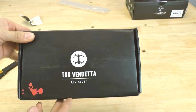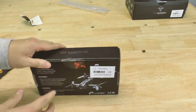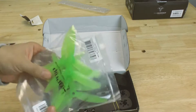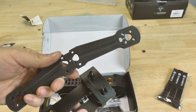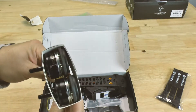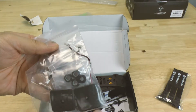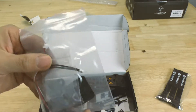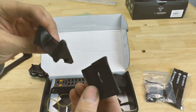Here is the Vendetta 2 — it comes in very small packaging. Let's go ahead and open it up. Alright — props that I won't use, and these are the extra arms. These are the actual ones that go on with the motors already on there, plus TBS straps.